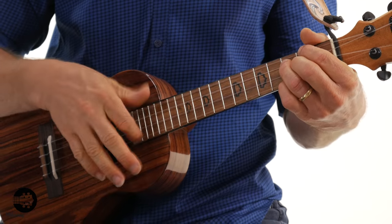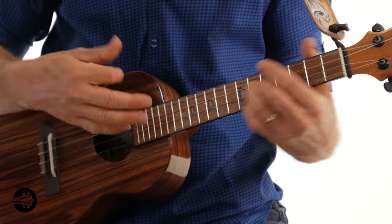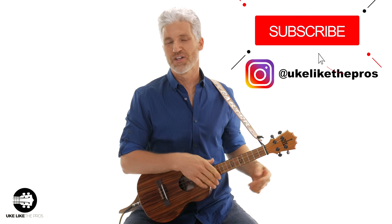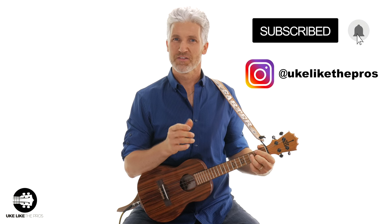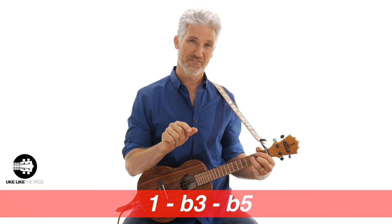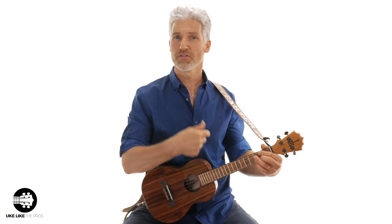In this ukulele tutorial, we're going to do the A diminished 7 chord. The diminished 7 chord is a unique chord because it has a flat 3rd, a flat 5, and a double flat 7 — relating to the major scale, specifically the A major scale. But we'll get to that in a second. First, let's just go over the chord shape.